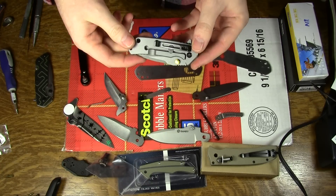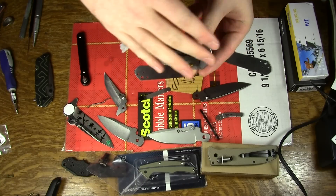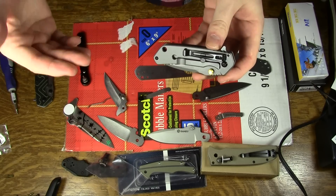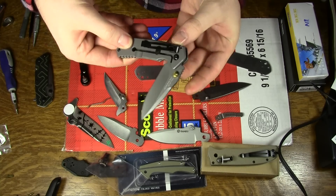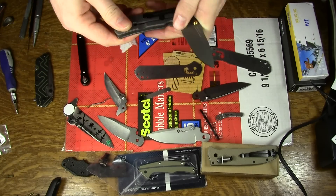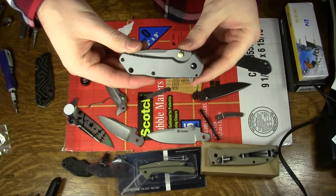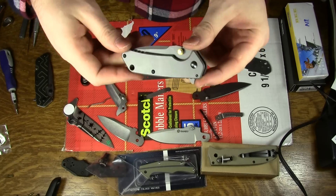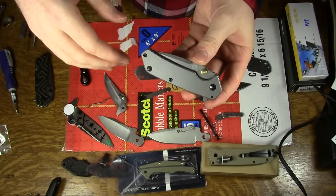So I'm trying to figure out if that's a design problem with this model — something that runs through the whole thing — or if I got a lemon. Hopefully you guys will comment below. If you have the frame lock version of the 7056, let me know if it flipped out of the box, let me know if it got better or if it didn't. Just tell me what you think of the knife, because I was thinking of doing a review on it and I realized I needed to track down whether I had a lemon or if this was a problem with all of them.